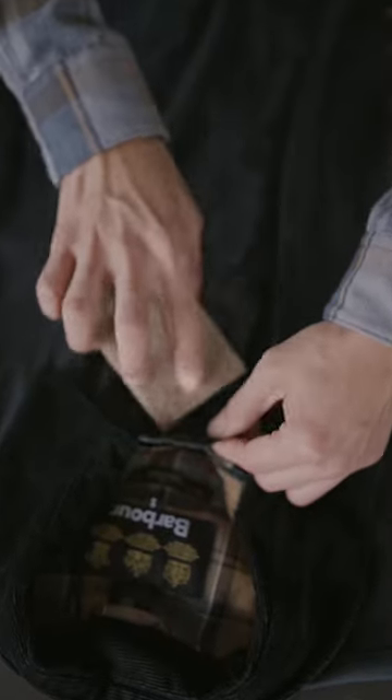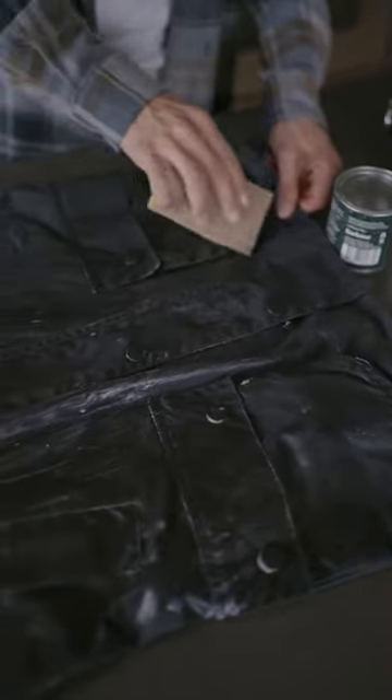Grab the sponge and get ready to wax your jacket. Make sure you get in between and around the creases. You can use a dishcloth to help spread the wax as well.